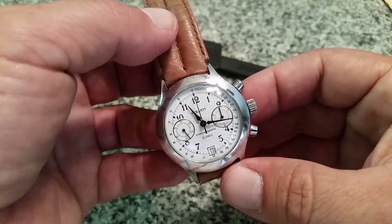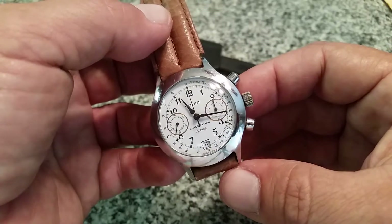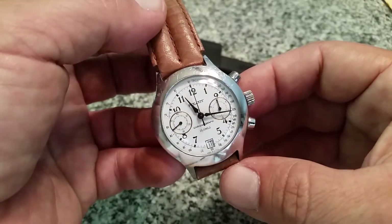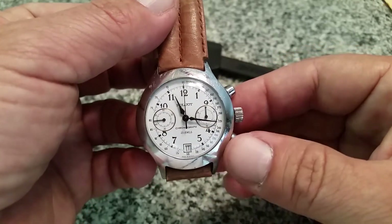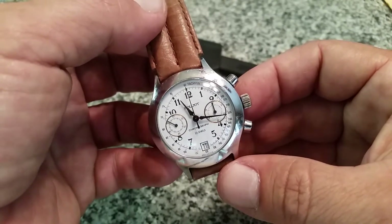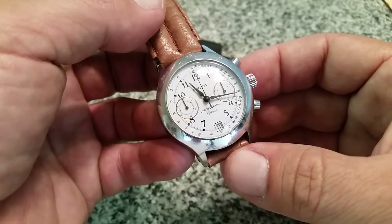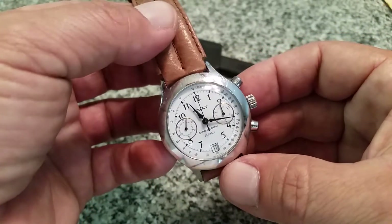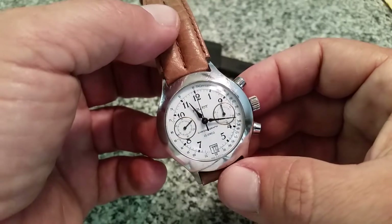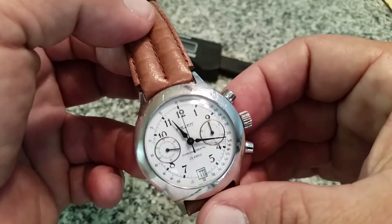I picked this watch up at a local swap meet. If you guys watch my videos, you probably saw where I picked up an F91W and a 1974 Timex Viscount — I'll get a review of that one down the road. I was dealing with a guy who had an SKX009 he wanted $200 for, which was ridiculous for a used watch with no box. He also had a Vostok in the box — his big thing was that it was automatic, from Russia — and he wanted $150 for that, which was just out of control.